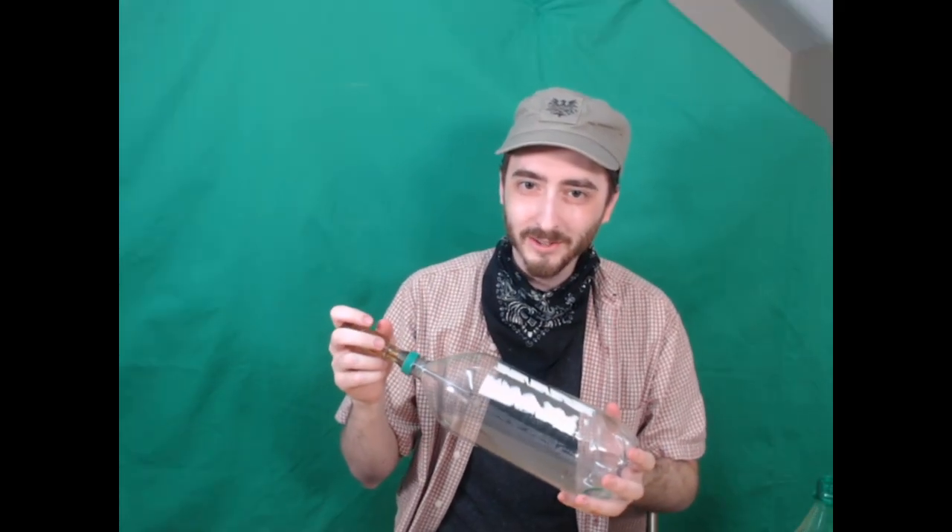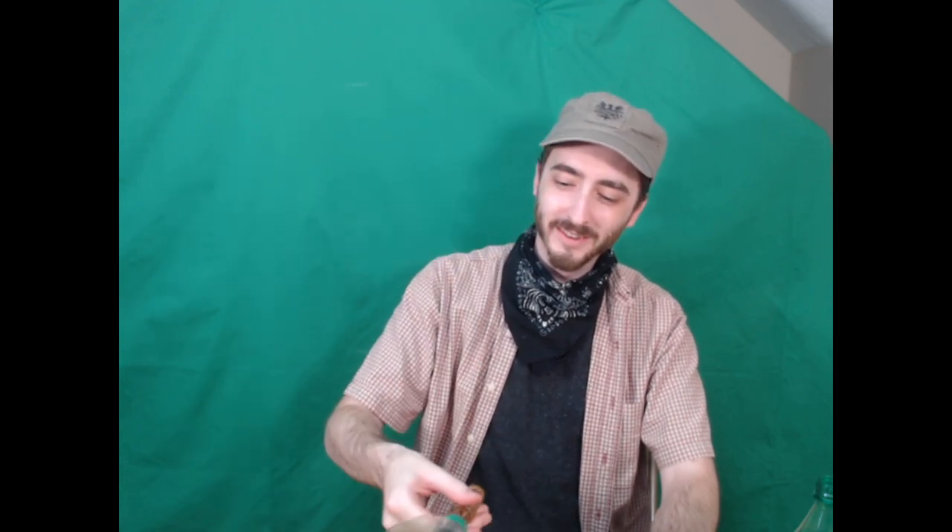You might even go wild and try a 2-liter version. The fun is never ending now.